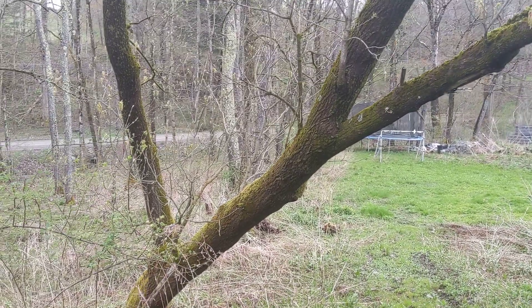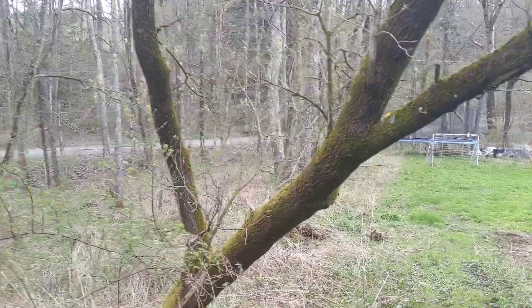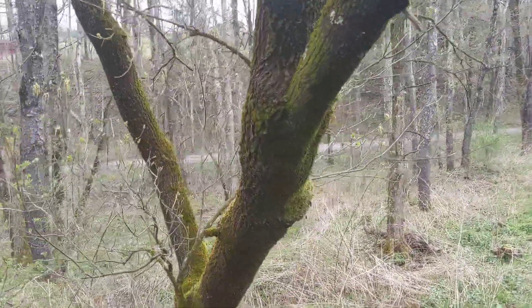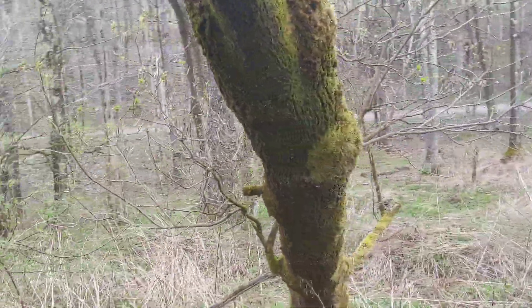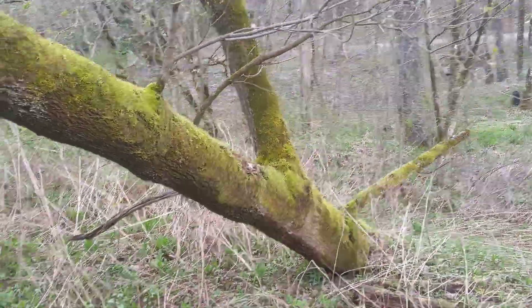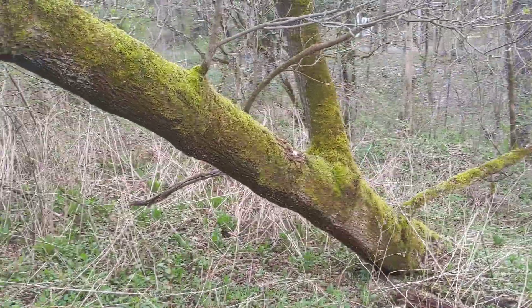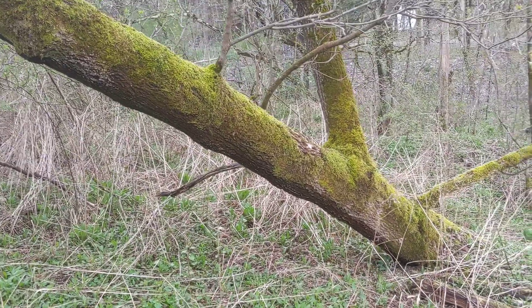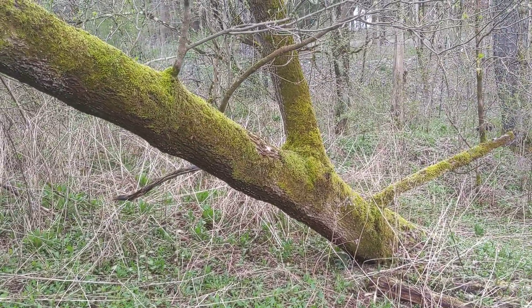But it does produce a lot of biomass, and it definitely sucks up a lot of carbon. So I'm grateful for the box elder. I like seeing them here, and I like the way they grow so sideways all the time. They really like floodplains and stream sides especially, but they'll grow anywhere.